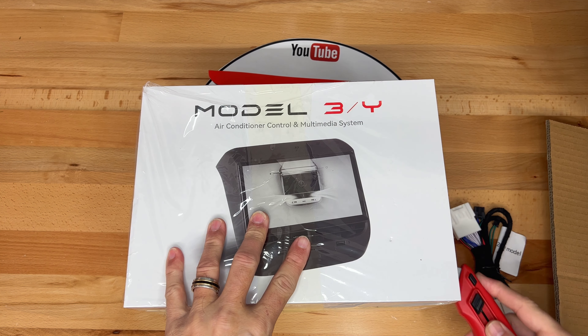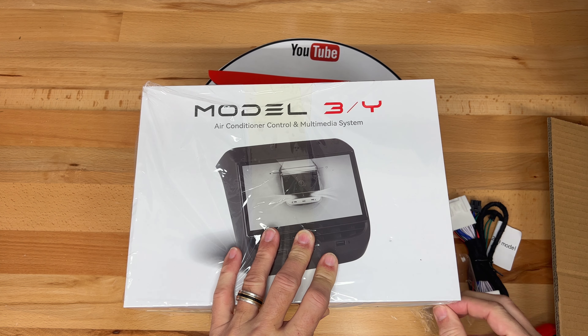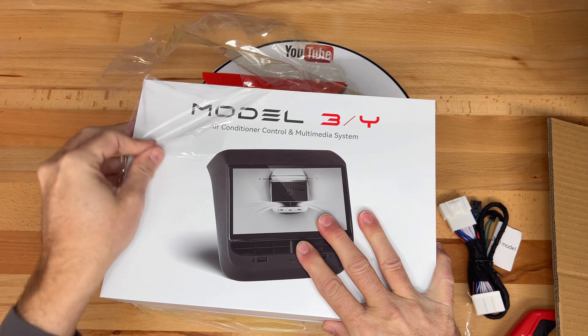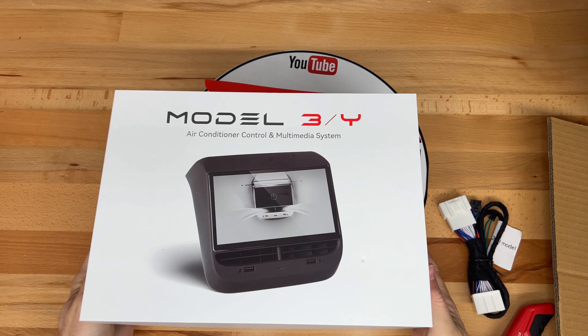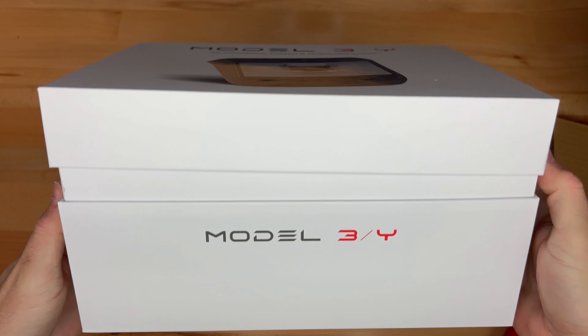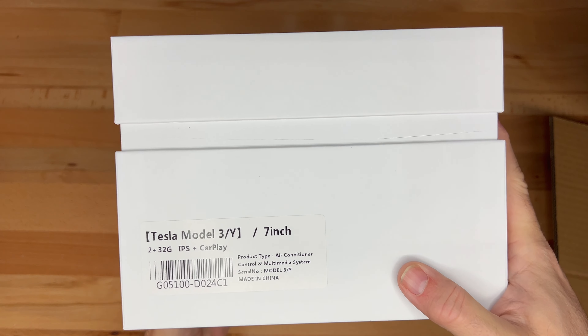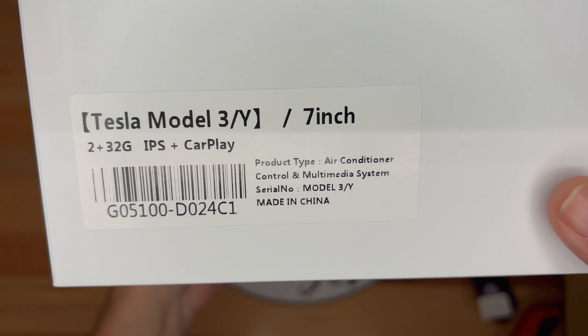This is known as a 20-pin data cable, and I'll talk more about it in a little bit. Next, we have the box for the display itself. After removing the plastic wrapping, I'll get a better look at the box. It says Model 3 and Y air conditioner control and multimedia system. On the side, it lists some of the specs. It has a 7-inch display, 2GB RAM and 32GB of storage, and it supports CarPlay.